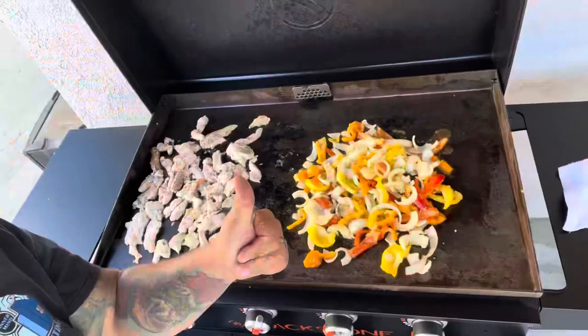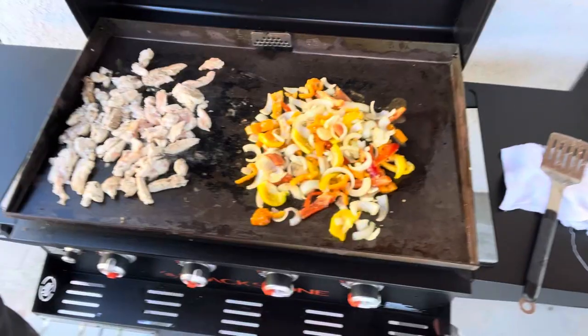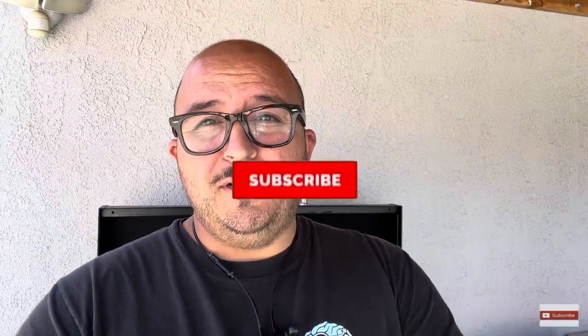Chicken fajitas on the Blackstone — I reveal my secret ingredient at the end. Hey guys, it's Ben Jeezy. Today I'm going to be making chicken fajitas. Before we get started, if you're a new viewer, go ahead and hit that subscribe button and let's get started.